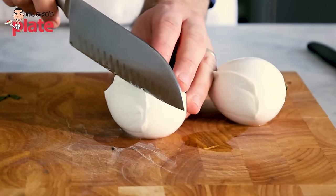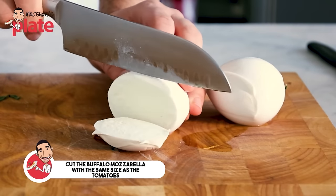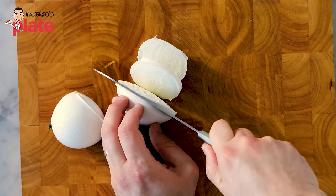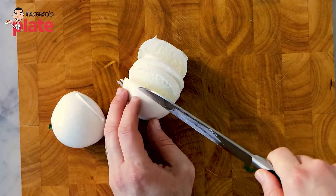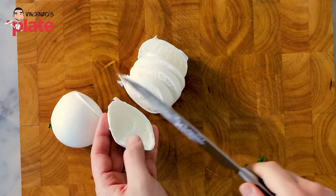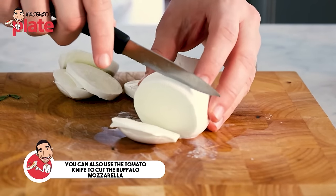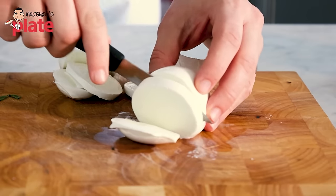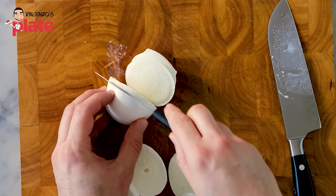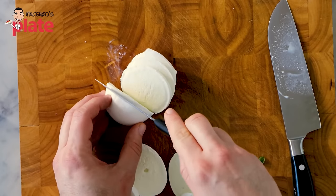Now I'm going to cut the mozzarella with a nice knife. Cut slice number one — look how creamy this is! I want the same thickness as the tomato. You can also use the same knife you used for the tomato — it cuts perfectly. We want to cut the same thickness that we have for the tomatoes.